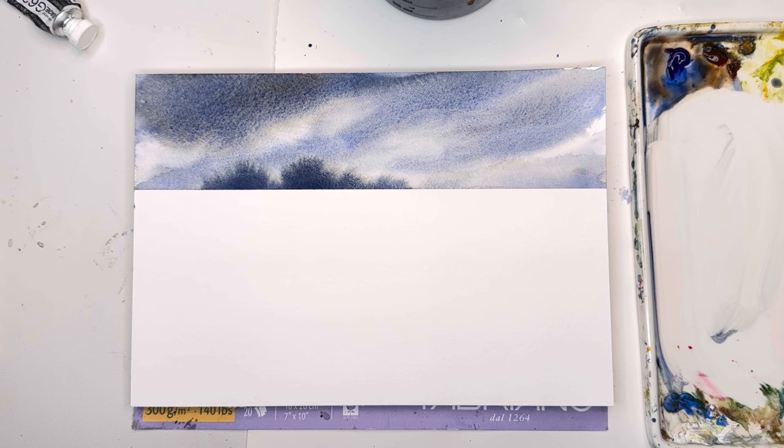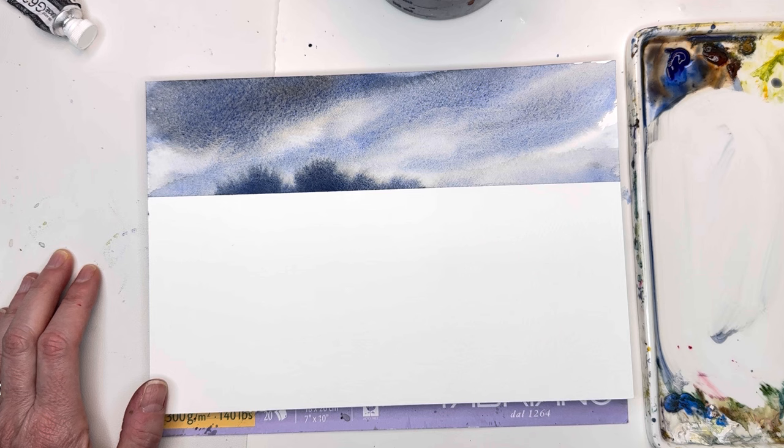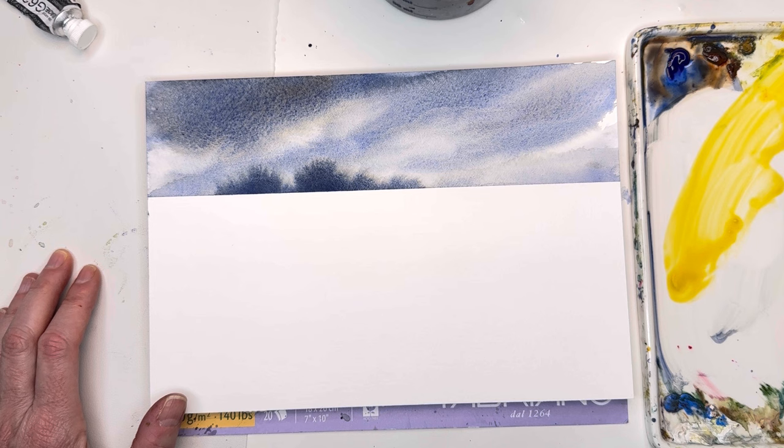Once it's dry I'll remove the tape — look at that straight line, fantastic. It doesn't rip the paper either — Scotch Magic Tape. Now we can play around with the foreground. I'm going to grab my number 12 brush and mix up some greens: cadmium yellow deep and Prussian blue.